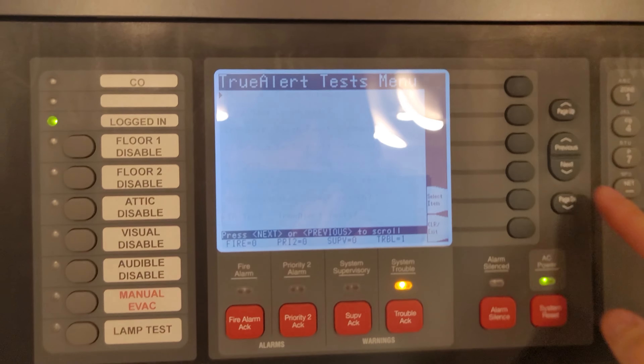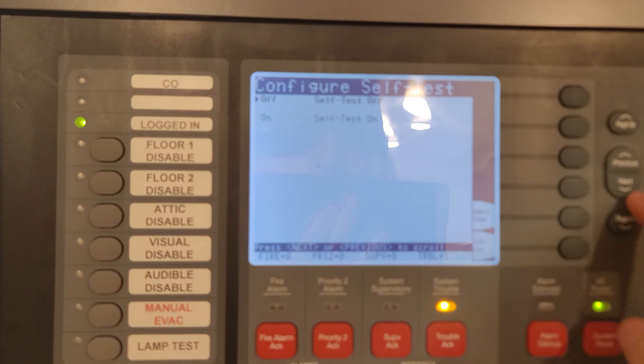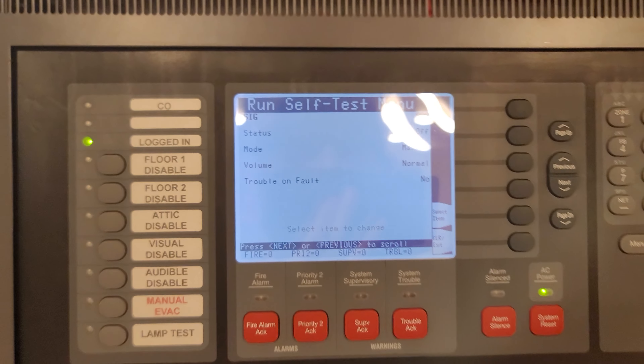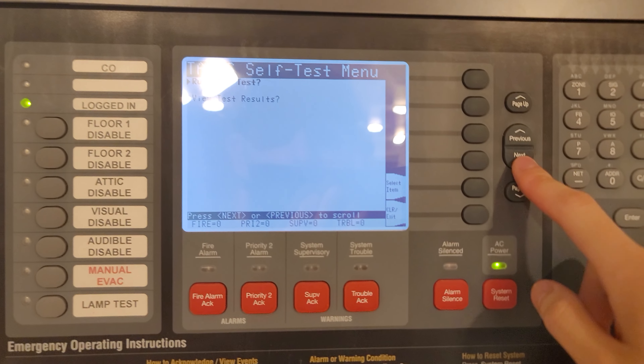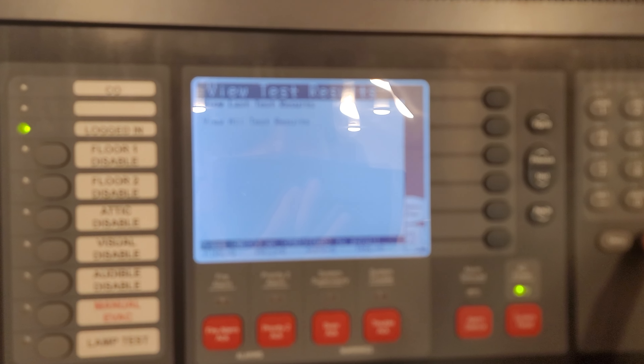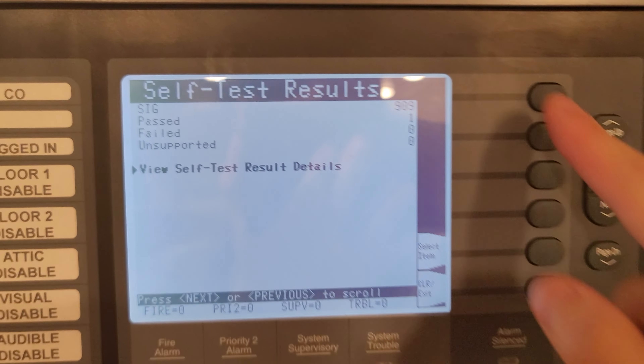Let's do the emergency receiver message — I'm not going to go through all the messages, just the ones I like. It plays: 'Your attention please, may I have your attention please. Please stand by for a message from the emergency receiver in the building. The following message was received by the emergency radio receiver.'